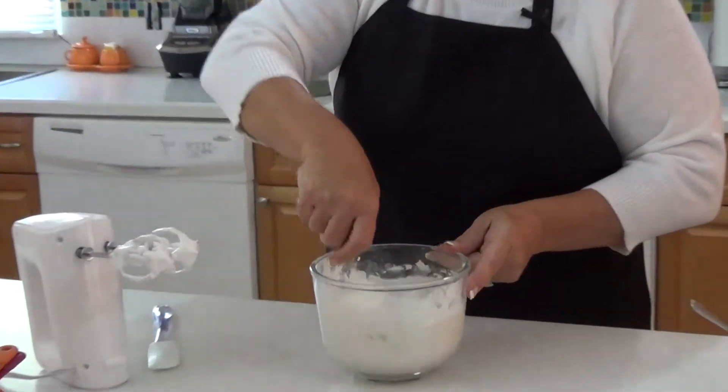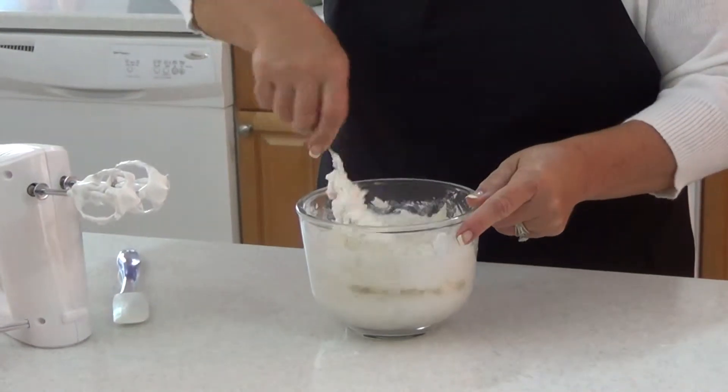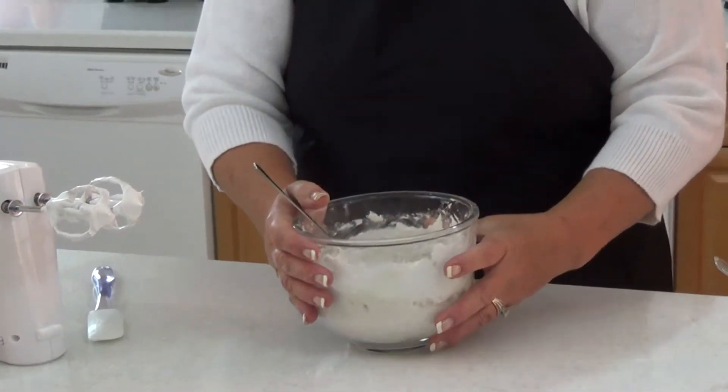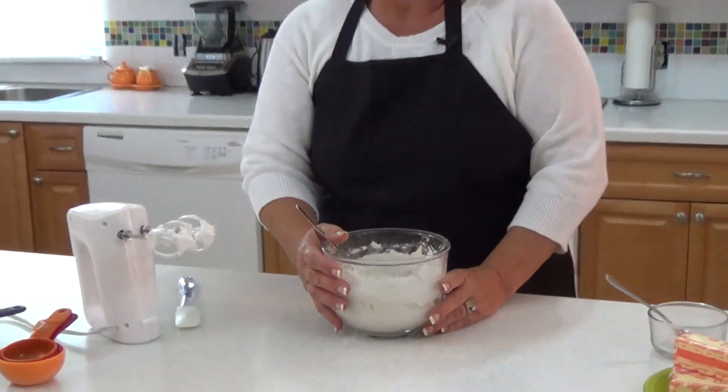And now I've just about gotten my egg whites so that my flour is well incorporated. You can see it's nice and fluffy still. And that is going to make an excellent angel food cake.